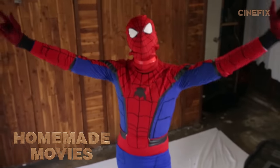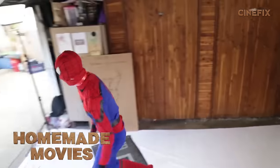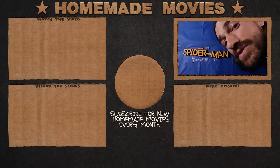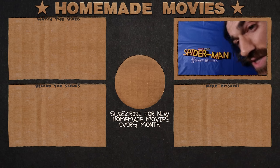And that's a wrap on Spider-Man! We're gonna go fight crime. And that is how we made it — thank you for watching. Make sure to check out those links below to see our video, as well as the side-by-side comparison with the original trailer. Don't forget homemade movies, first Tuesday of every month, so subscribe to CineFix.